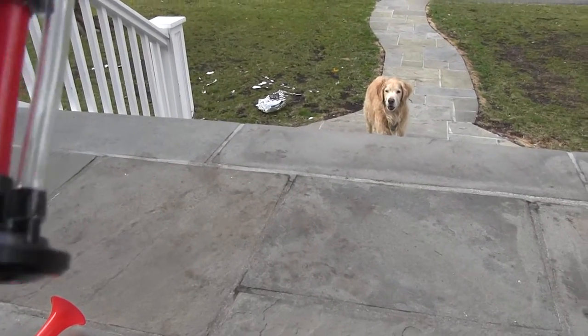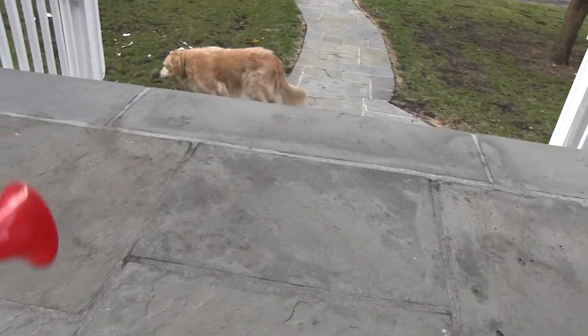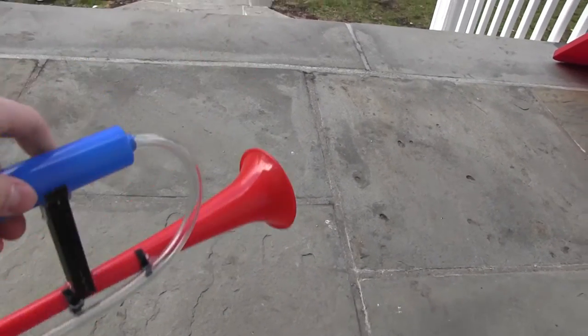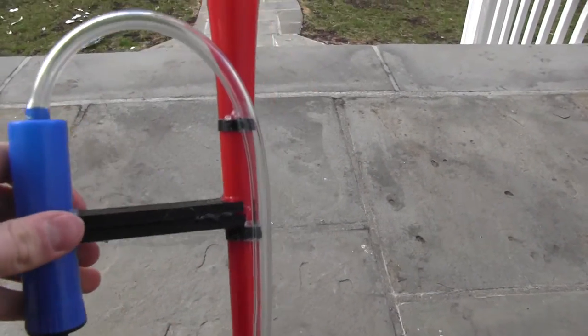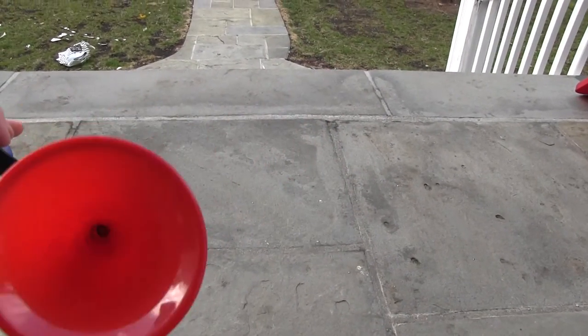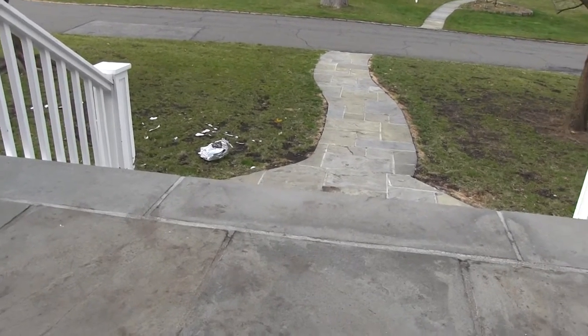Let's test this out. Hopefully I don't scare my dog. So that's a lower pitch, but it works and it's pretty cool. It is a truck horn, but I didn't think this tiny little pump would actually be powerful enough to get the air through this. Let me just do it one more time. Pretty loud.